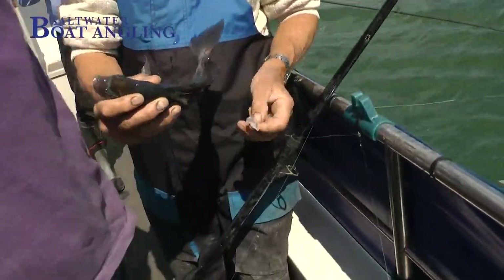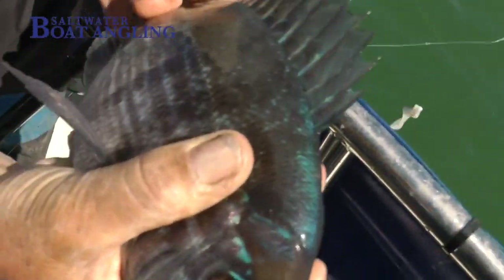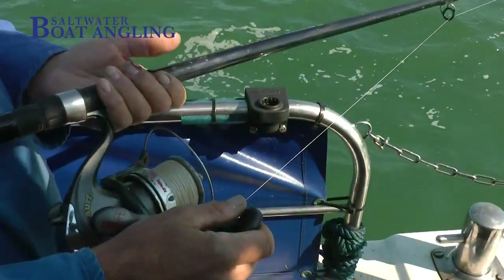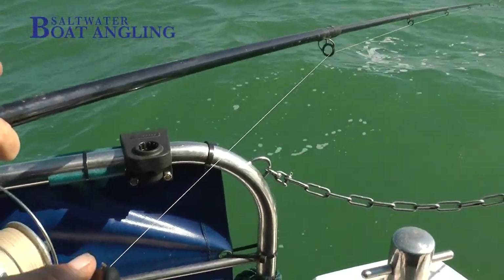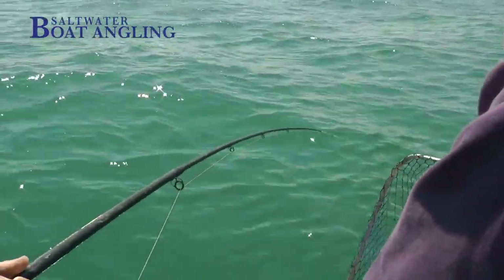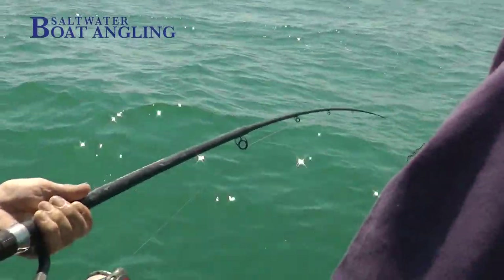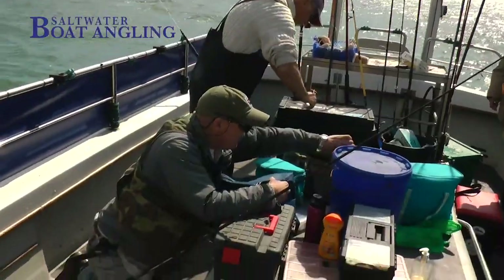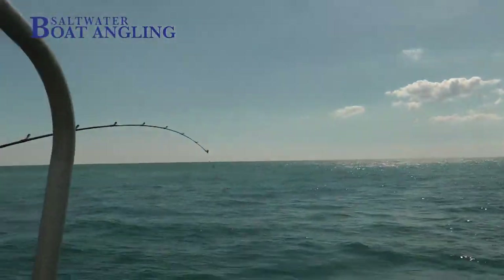Wishbone rigs are very deadly, particularly when the fish are feeding indiscriminately. As for rods and reels, I use a fixed spool reel and a long rod. My favourite is an Artigo, but a Tubatini or similar with a flexible tip will work. My reel is loaded with braid, which I find much easier to use for this type of fishing, sometimes with a short leader length of mono, especially if you are fishing in rough ground or on a wreck.